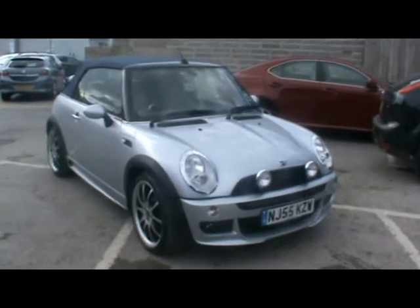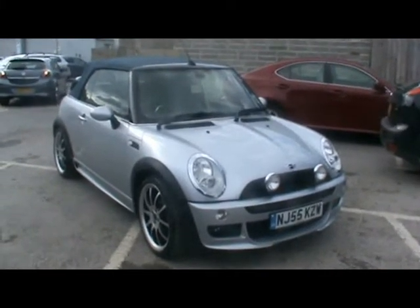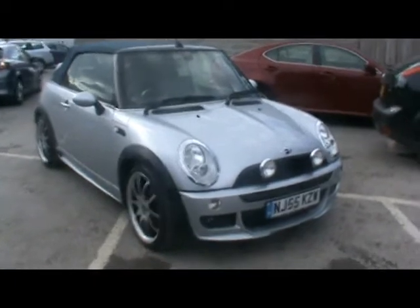Welcome to Imperial Cars. Here we have a Mini Cooper John Cooper Works on a 55 plate. I just want to show you a few things about the car.